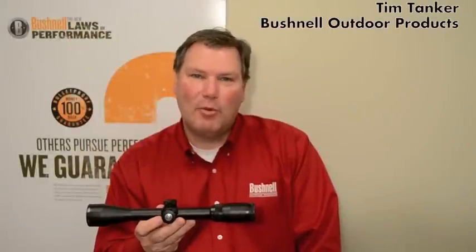Hi, my name is Tim Tanker and I'm the product manager for Riflescopes at Bushnell. Today I'd like to tell you some more about a brand new line of Riflescopes that Bushnell is introducing in 2012. It's called the Legend Ultra HD.